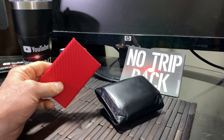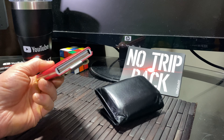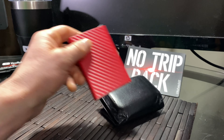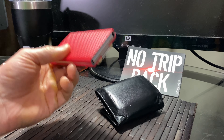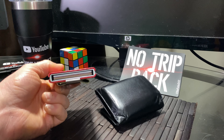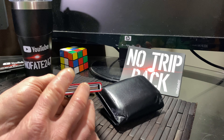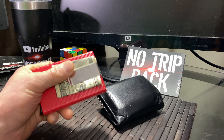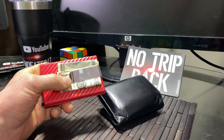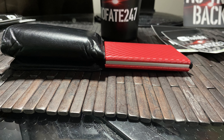Do I plan to use this every day? The answer is no. The reason is I'm a dad and I've got so much random junk I really can't get rid of because of the kids, because of the work-life schedule, and because of doing so many errands and wanting to make sure I have all of my random coupon cards on me — holding nine cards just isn't going to cut it. However, I do plan to use this regularly when I go out at night with my buddies, when I go out on a date, and when I travel on vacation.